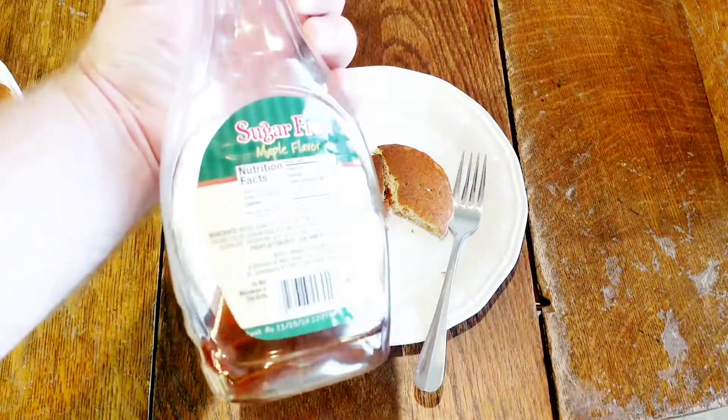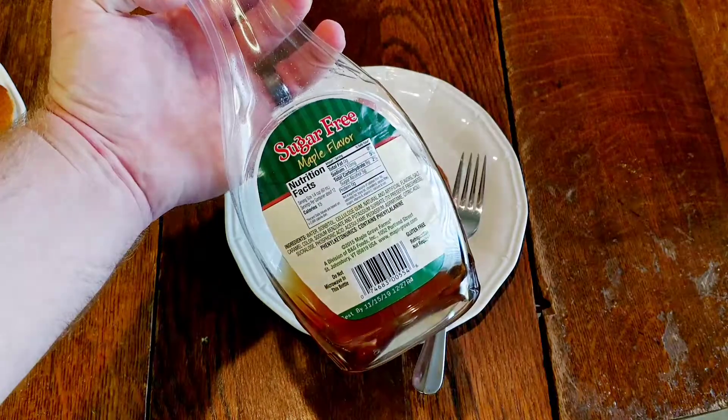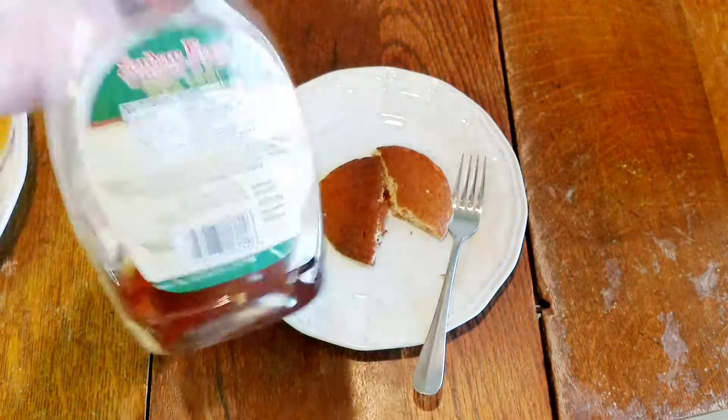As far as syrup goes, you can still get sugar-free, but it's going to have some carbs in it even though it's sugar-free. This one here has six grams of carbs for every quarter cup. It isn't bad.